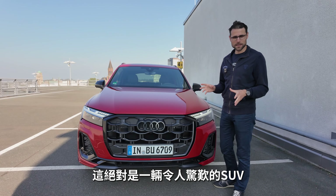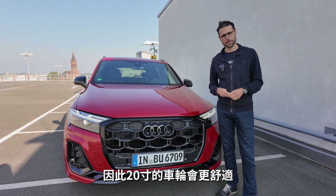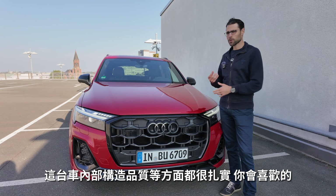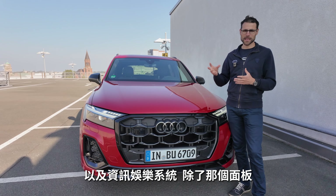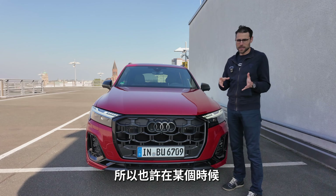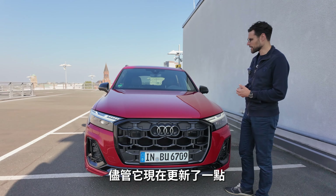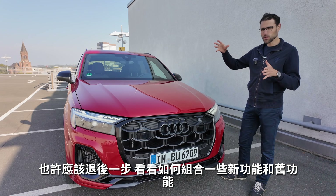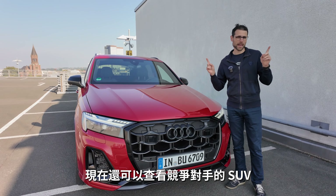It's an amazing SUV. The ride can be too stiff with 21 or 22-inch wheels — 20-inch is better for ride comfort. Looking at all-new Audi models, the Q7/SQ7 actually has more solid build elements, better infotainment integration, and less piano black. For some elements Audi has taken a step back with newer models. Pricing: Q7 starts at $60,000 US; SQ7 at $90,000. In Germany, €80,000 for the Q7, €112,000 for the SQ7 base, with this fully-optioned example at €137,000. Check out the competitor SUV videos linked here.